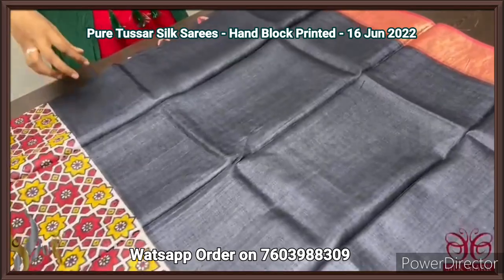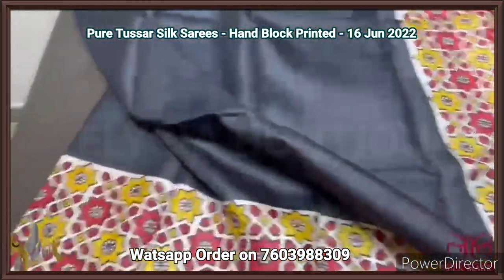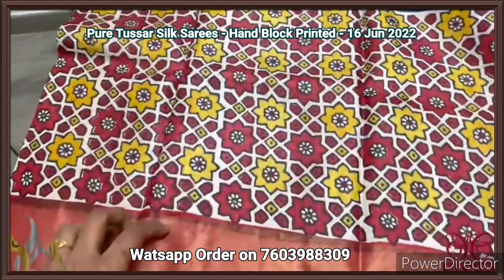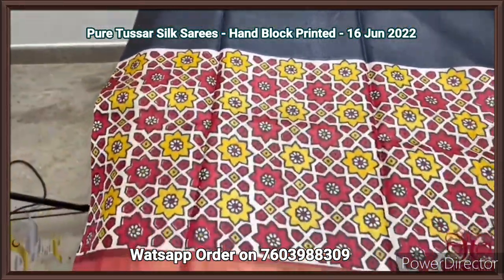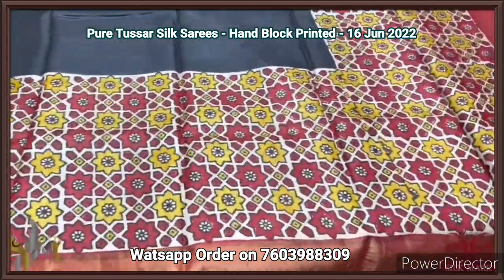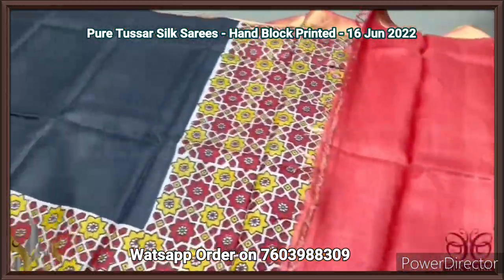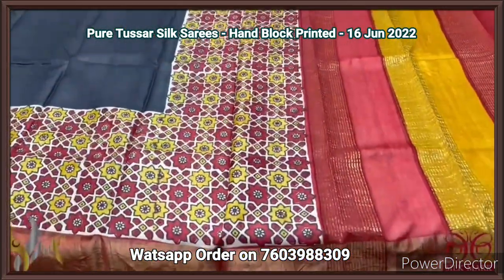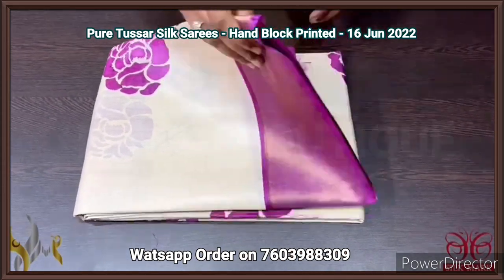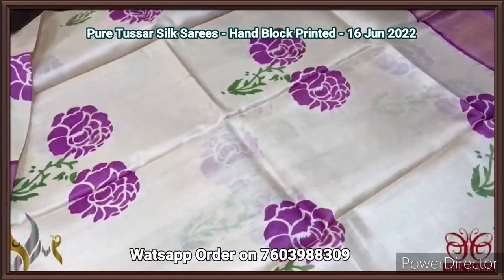Pure Tassa silk saree, premium quality hand block printed with zari borders, on a premium acid washed boiled Tassa fabric. A beautiful black saree with brick red combination — an ajrak type printing in the lower half. The upper half is completely plain; the lower half has printed design in both yellow and brick red. The pallu colors are also yellow and brick red, with a brick red contrast blouse piece. Comes with authentic silk.